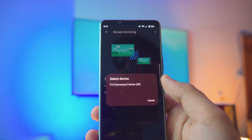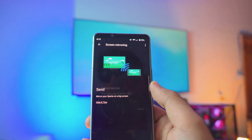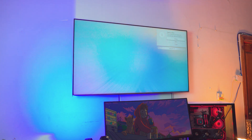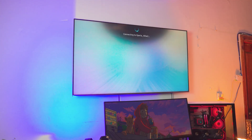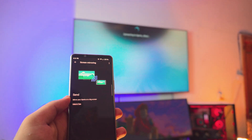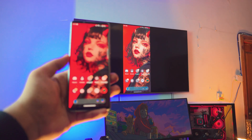It's going to search for all devices that have screen mirroring built in. There's my Samsung 8 Series — just click on that. It's going to ask you for permission at the top right corner, so click Allow. You have about four seconds to do that. Click OK and it's connecting in the background — just give it a couple of seconds. And right there — we are connected.